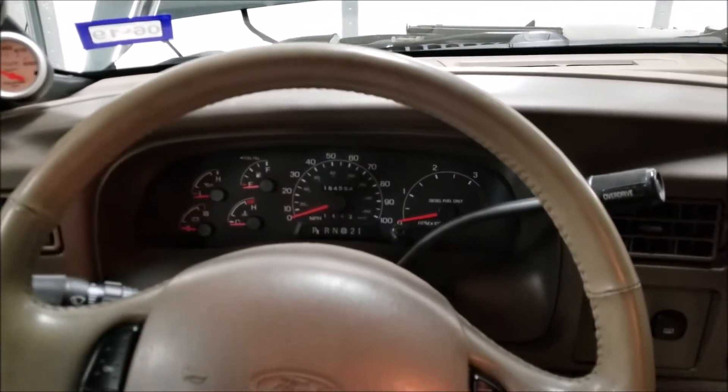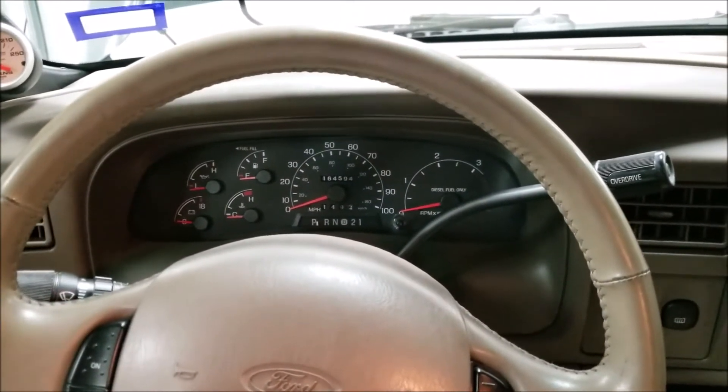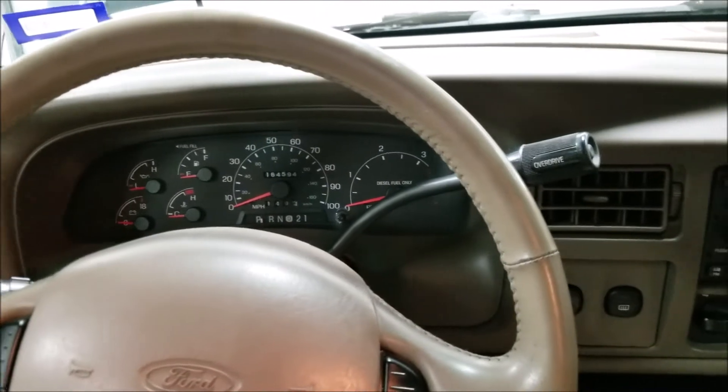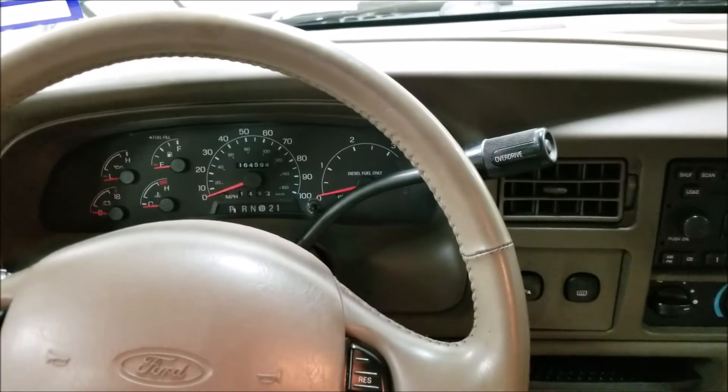Good evening, YouTube. This is a tutorial video on how to replace failing parking sensors on a 2000 to 2005 Ford Excursion. This example is a 2001.